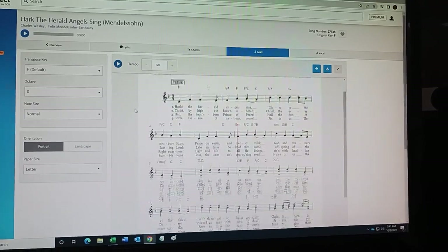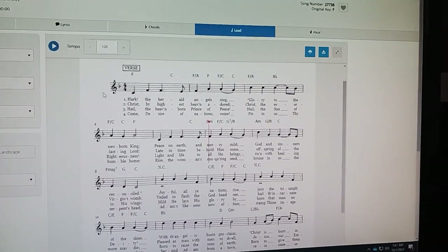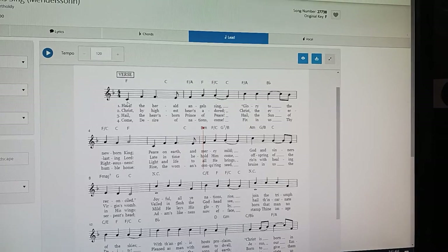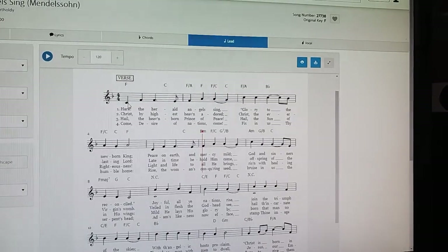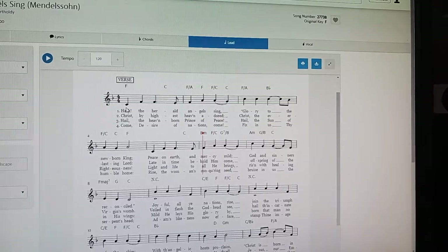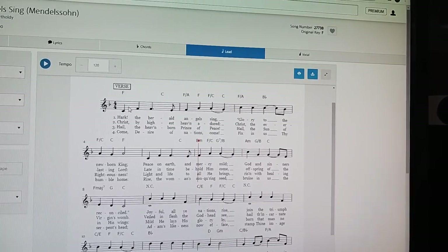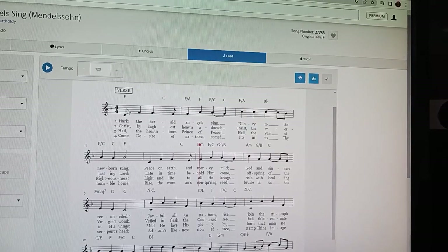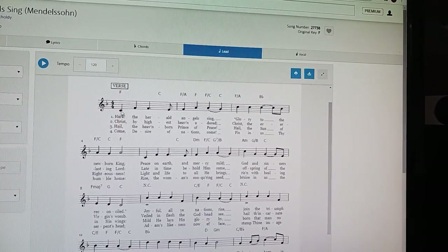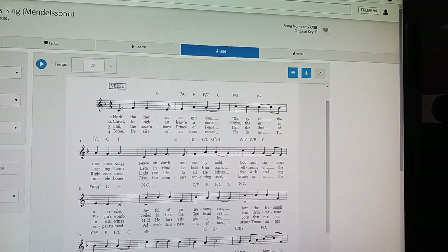So what we're going to do is look at the chord sheet and analyze the melody. Treble clef is for females, but the notes are going to be the same. We're looking to see that the melody stays above A — which would be two ledger lines below the staff, right below middle C. We also want to make sure it stays at or below the C one octave above middle C. So let's analyze it.